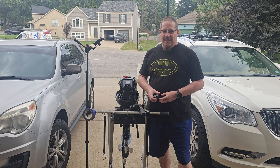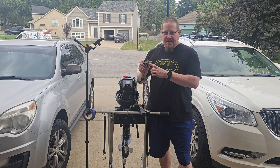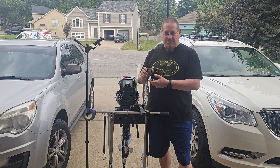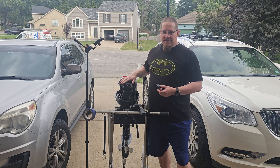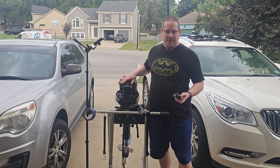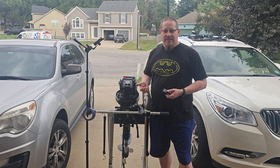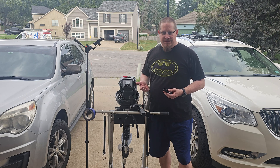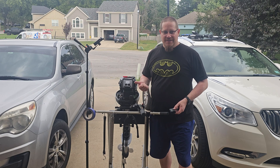Hello everybody, this is Steve your Everyday Guy here. Today we are going to take the tachometer and hour meter that I've purchased and install it on my Henkai 18 horsepower, so I can see how many RPMs I'm getting and keep an eye on my hours to better service it at regular intervals. So without further ado, watch this intro and when we come back we're going to get started on installing this.